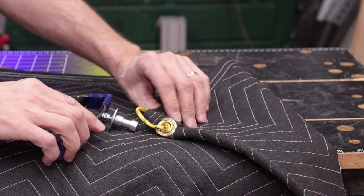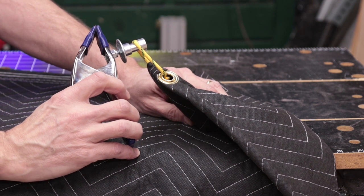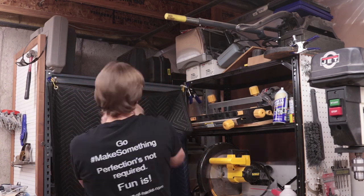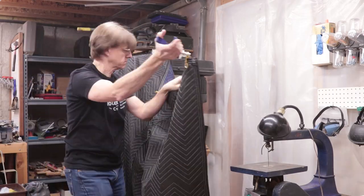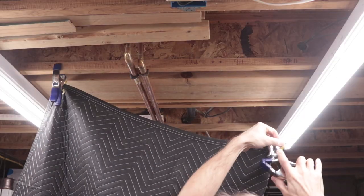The loops of rope can now slip over the studs on the spring clamps and I can hang a blanket wherever the clamps can be placed — on shelves, on equipment, and it's easier to use on the joists too.